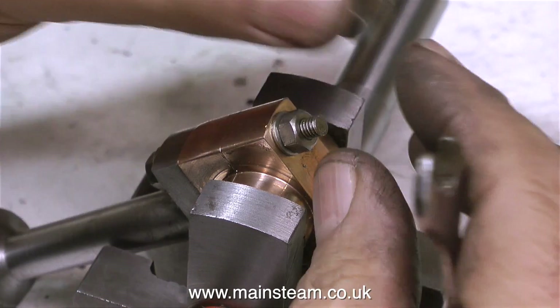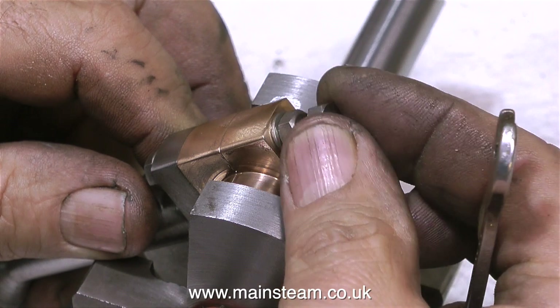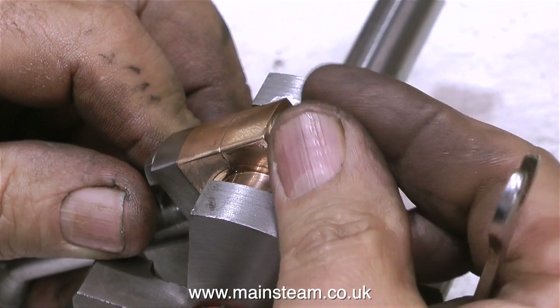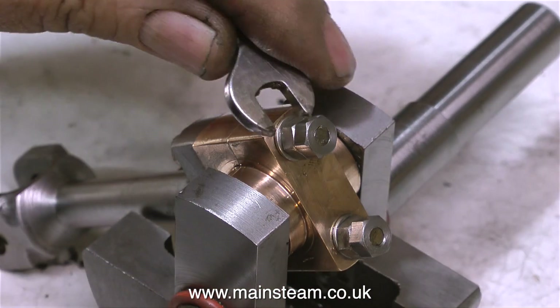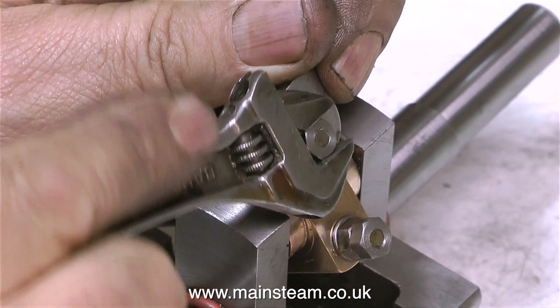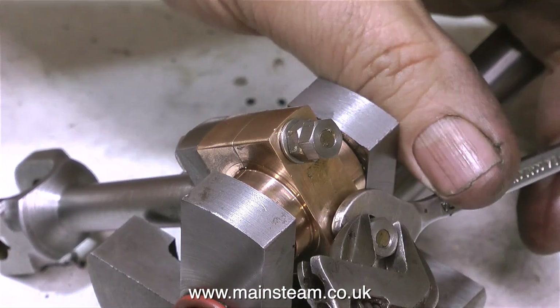This clip shows me fitting lock nuts to the bolts on the underside of the big end brasses, because if these bolts were to work loose and the nuts dropped off, the engine could be very badly damaged. And it's not a good thing if your nuts drop off anyway — and it's especially bad if you're also in a public place at the time. So I'm making sure that the lock nuts are fully tightened.